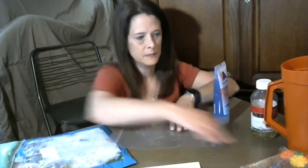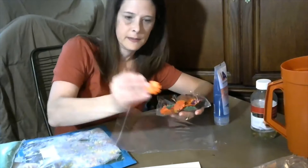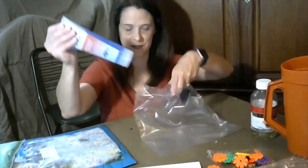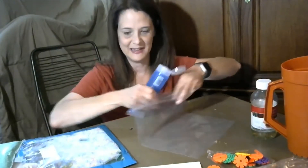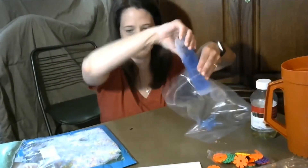I decided to use these little colored circles, also from the dollar store. You're going to take your bag and add the hair gel — that's the fun part. Older children might want to help squeeze the gel inside the bag, and for younger ones you can engage them by making funny noises.